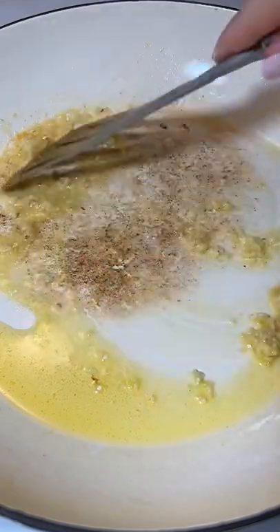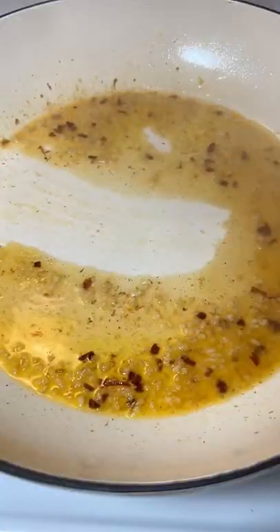Stir in the garlic. Chili flakes are optional. Add some white wine to deglaze the pan and let it reduce completely.